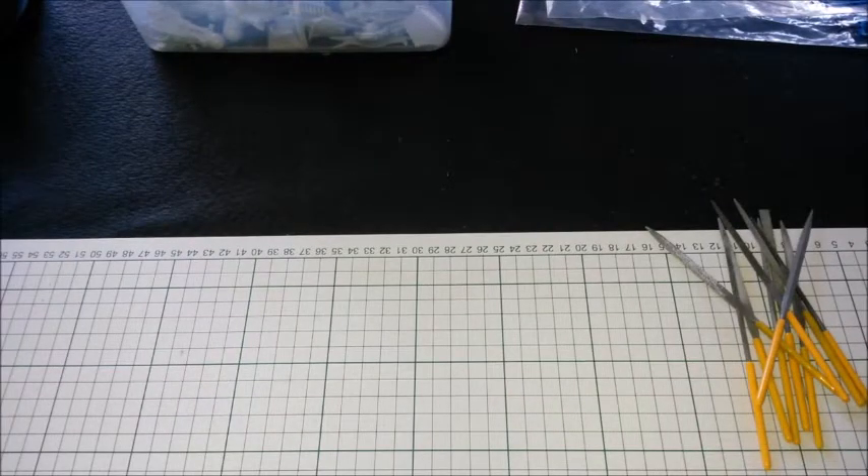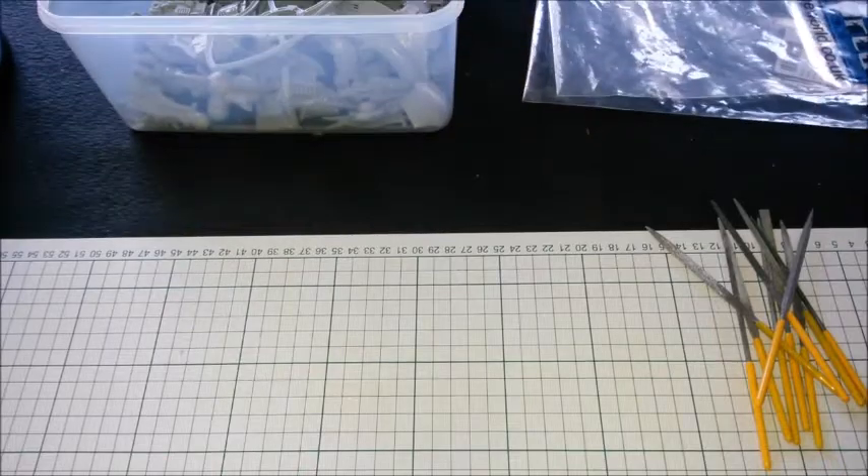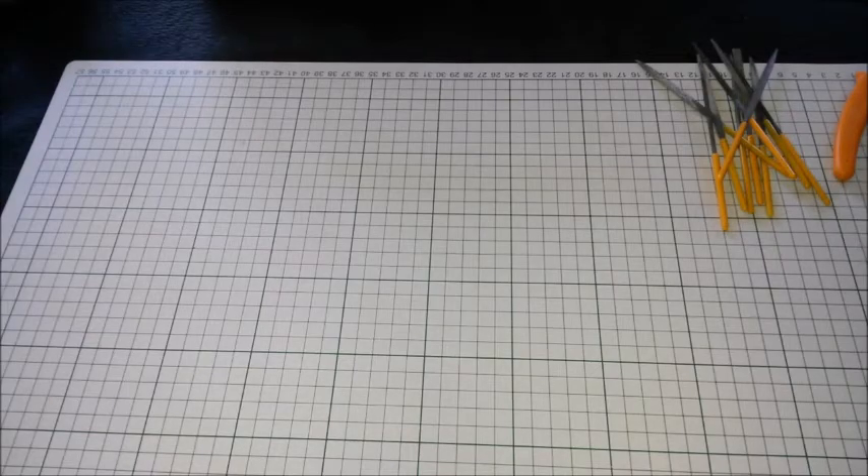Hi guys, welcome to part two of how to build a Sarastas Knight from Forgeworld. Those of you that saw the first part will know that I'm doing a series of videos on how I build a Sarastas Knight. So this is video number two. You'll notice that the board is now empty — I've spent about two hours clipping, filing, cleaning and inspecting. Not too bad, quite an enjoyable little time.